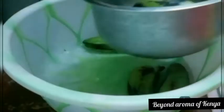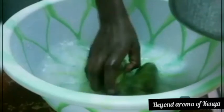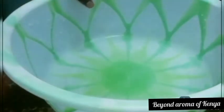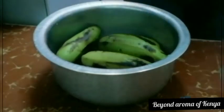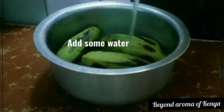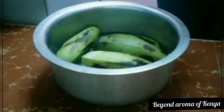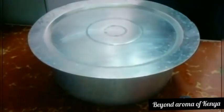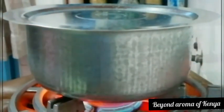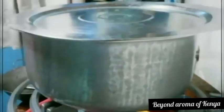Moving on, we're going to prepare our bananas. For me, I don't directly fry my green bananas like that — I tried it once and it tasted really weird. So I'm going to wash my bananas, add them to a pot with some water and a little salt, cover the pot and boil them until they are done. If you prefer to fry them directly, go for it, but I don't prefer that.